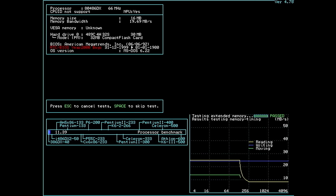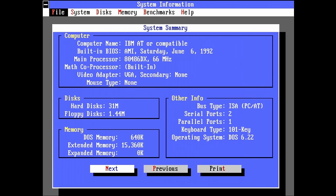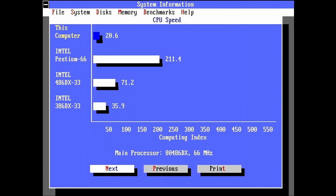Another tool for checking available caches is SpeedSys. The graph shows a drop in performance at 128 KB — the size of the cache installed on the motherboard. Our CPU scored 11.39 points in the processor benchmark, sitting comfortably between a 386DX40 and a 486DX250. However, when I started system information, things suddenly turned upside down — we get a CPU score without the turbo feature that is lower than an Intel 386DX33. The CPU seems to still be clocked at 66 MHz and the only thing we disabled was the level 1 cache. Something doesn't add up.